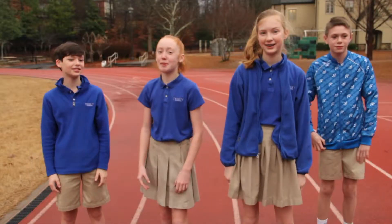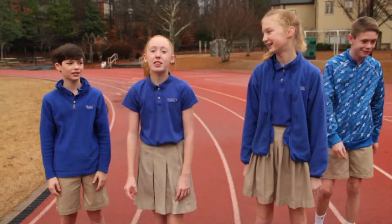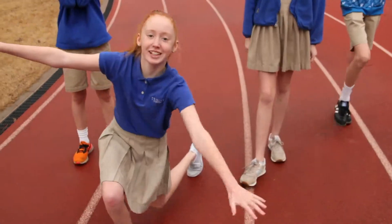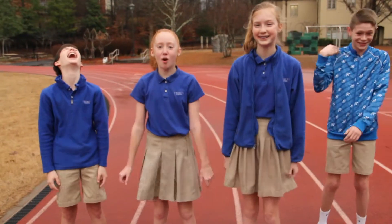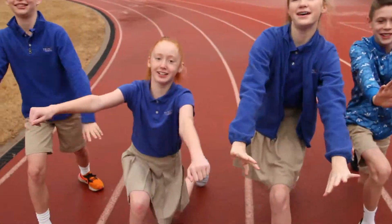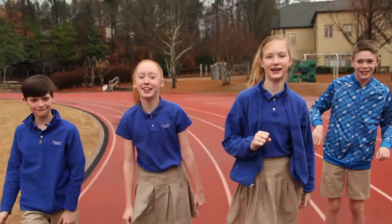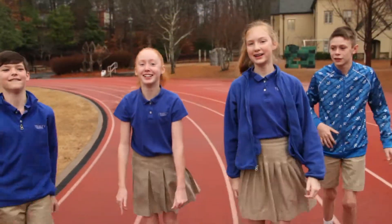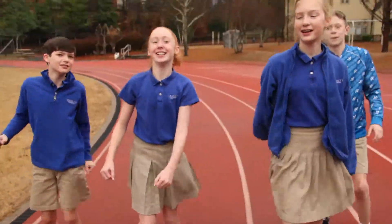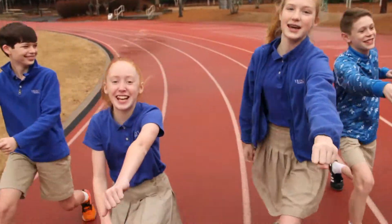Next up, we're gonna do ten Superman lunges. This is how you do them. Let's do it — one, two, three, four, five, six. This is a hard leg workout! Seven — oh my calves are burning! Eight — I bet you can do it! Nine, ten!